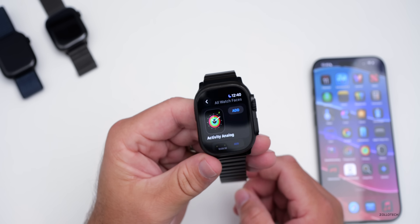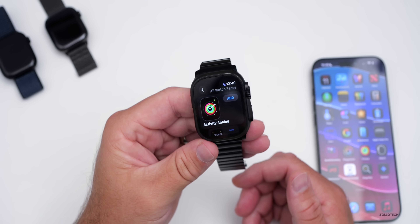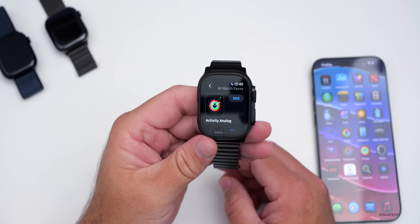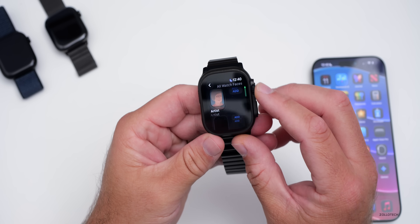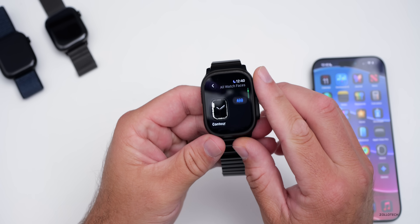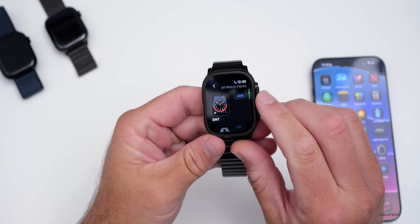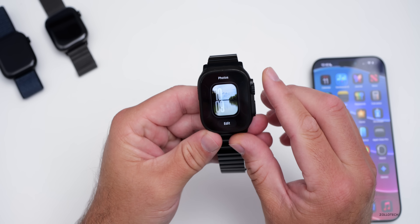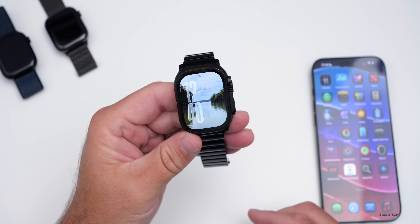They've also removed five different watch faces: the Toy Story watch face, the Vapor watch face, Liquid Metal, Fire and Water, and the Gradient watch face — all of those are gone. So if you scroll down to G, the gradient watch face is missing. Whether or not they bring those back, we don't know, but they've changed that for now.